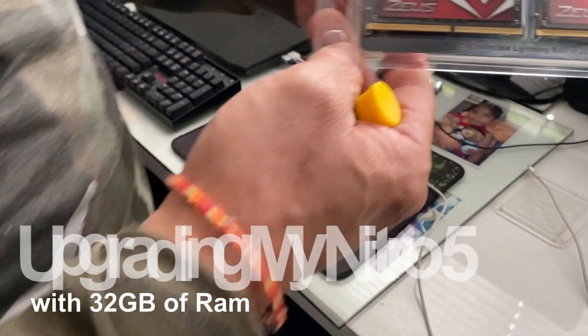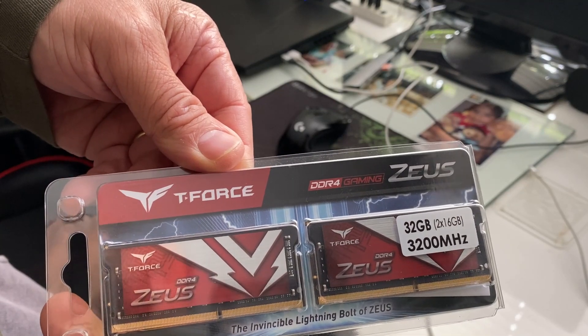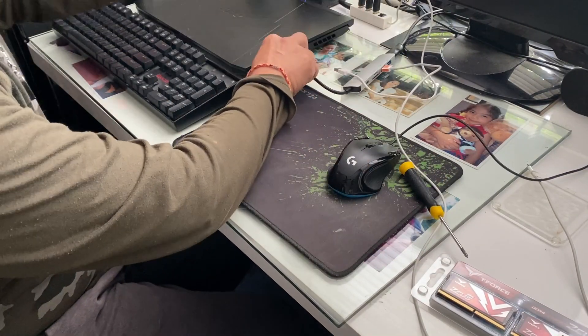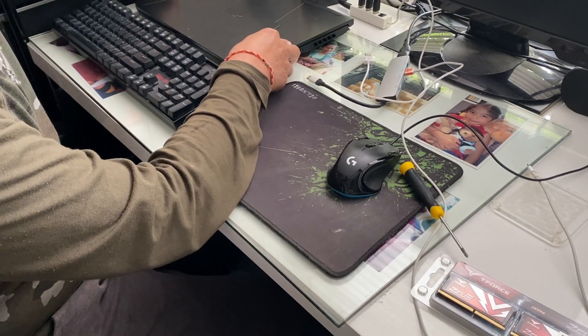I'm going to upgrade the RAM — I just bought these ones. The first thing we need to do is unplug everything and make sure your laptop is off.